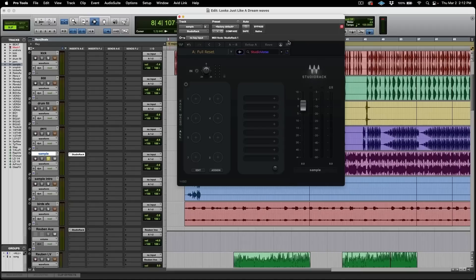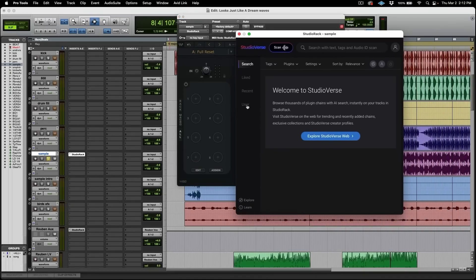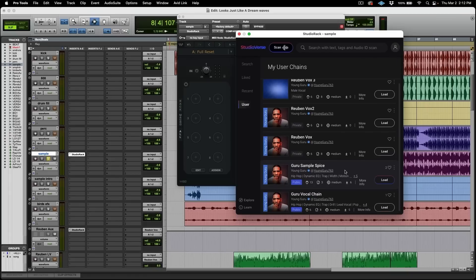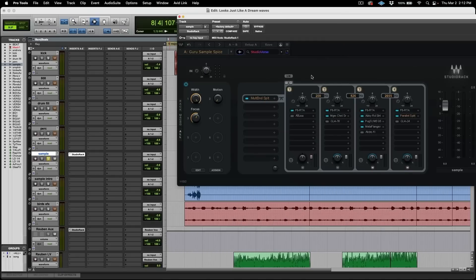I have the power and ability to do everything all in one plugin. So for this sample, we're going to open up Studio Verse, go to Guru's Sample Spice, and load that up. Now instantly, I have everything that I need to manipulate this sample.